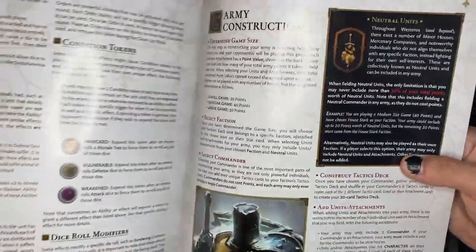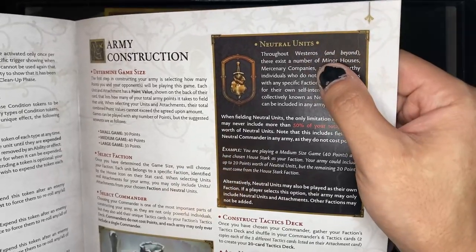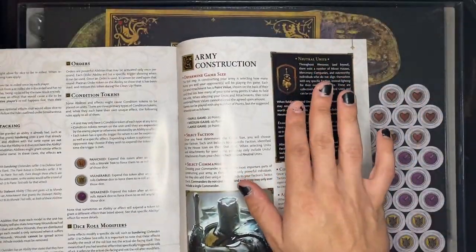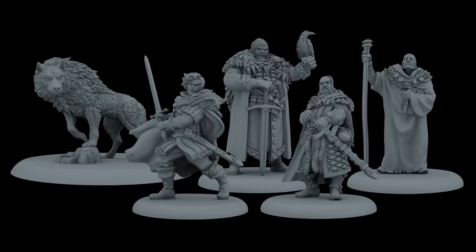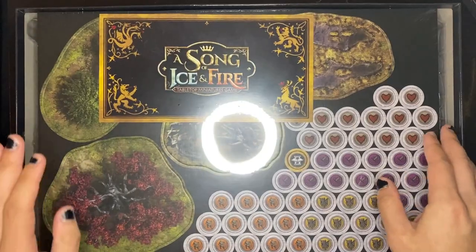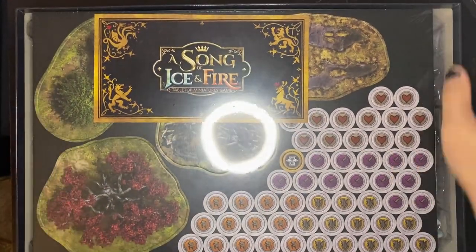Looking at where it says 'neutral units,' this is talking about throughout Westeros and beyond — there exist a number of minor houses. There are plenty of expansions for this game, way more than I thought. After I got this box set I did a little research and found so many expansions — they're constantly making new models, and you can expand your games and throw some new armies on the table. So don't feel like you're stuck with just the Starks and Lannisters.